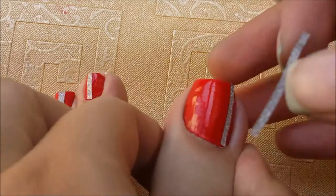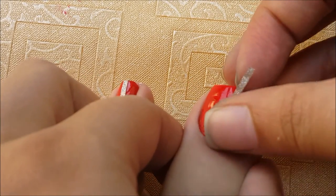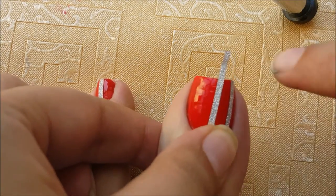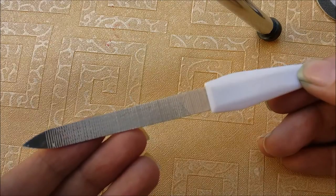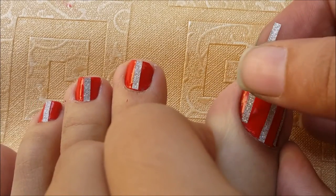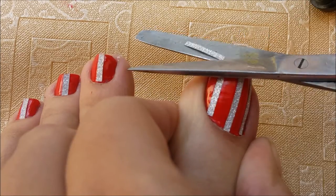You can see near my cuticle it's just coming off, so just be really fast. Once you've applied it, you can use the scissors right away, and later you're going to use the filer to cut the free edges, or the excess edges.